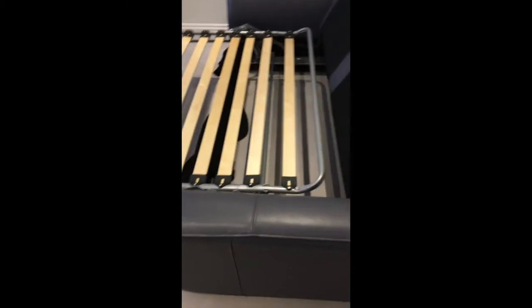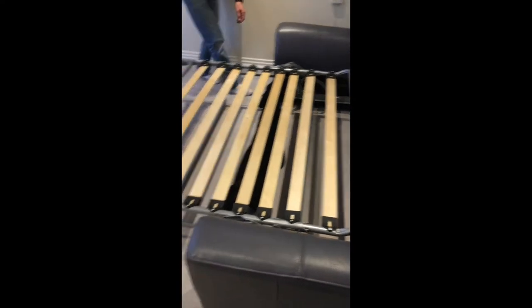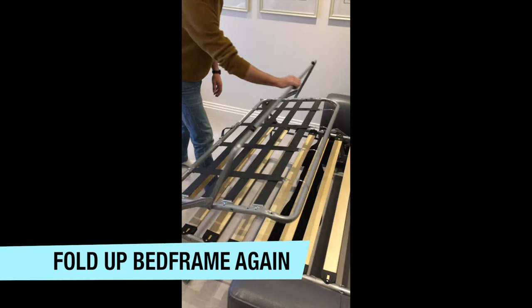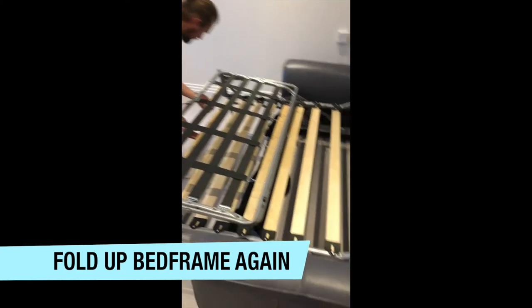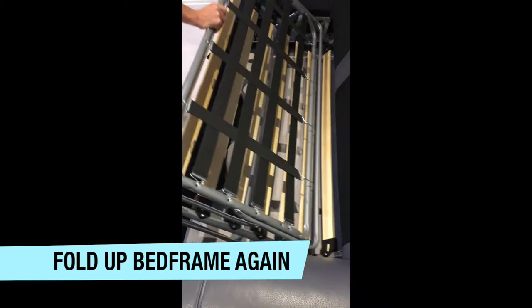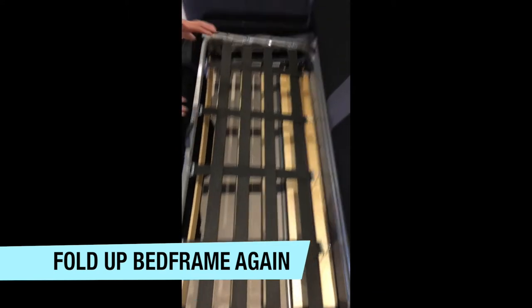I'm videoing now. Do you think to get to that bit you have to fold it again, to close it again? No, I want to push it.